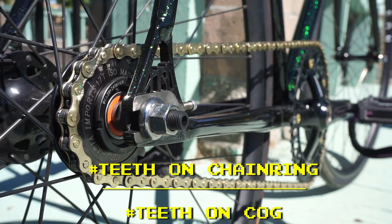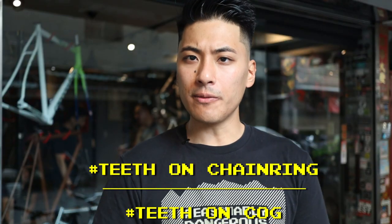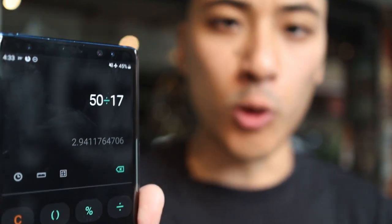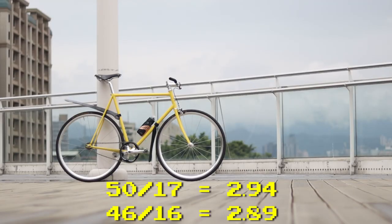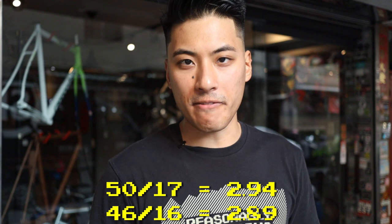A gear ratio is a fraction. The top number is the number of teeth on your chainring and the bottom number is the number of teeth on your cog. Dividing these numbers gives you a frame of reference for how hard it is to pedal your bike and, by extension, your top speed. For example, my bike has a 50-tooth chainring and a 17-tooth cog. So 50 divided by 17 gives us 2.94 for my gearing. To put that in perspective, most fixed gears come stock with a 46/17 gear ratio, which divides out to 2.875. That means the 50/17 ratio on my bike is slightly harder to pedal than the 46/16 ratio that comes on most stock fixed gears.